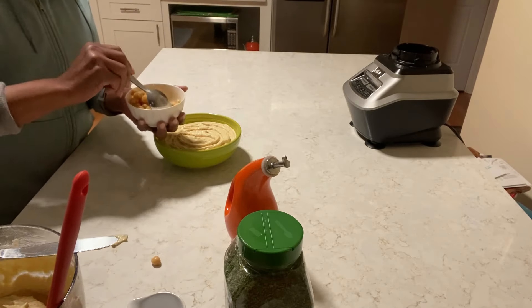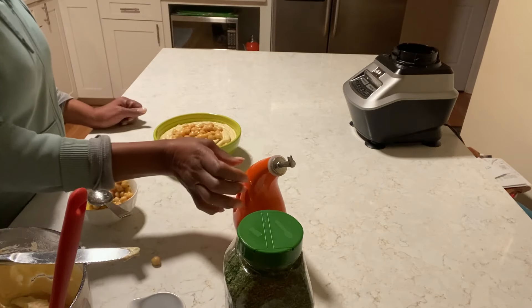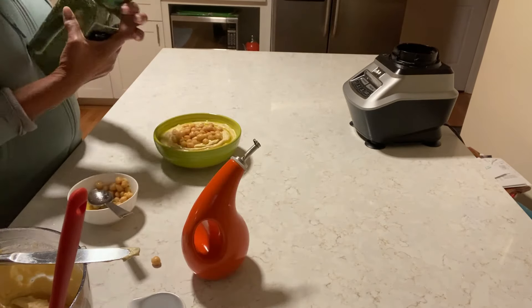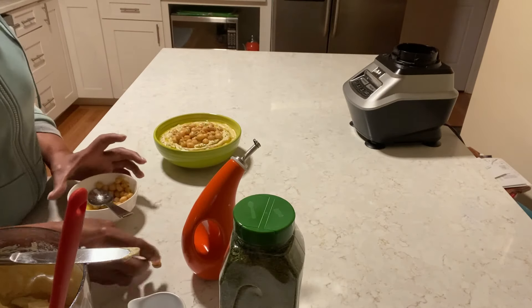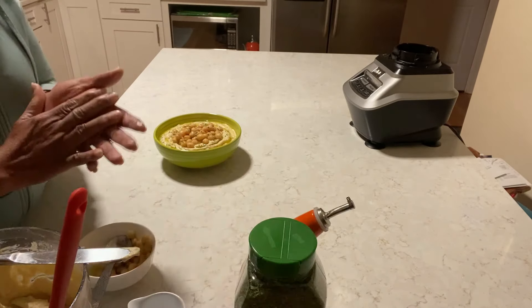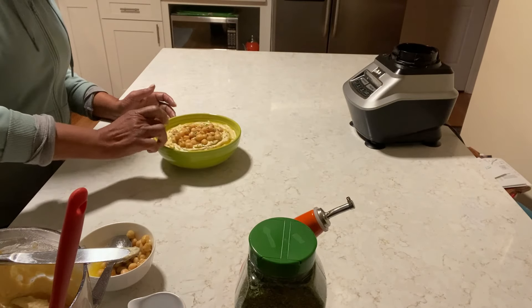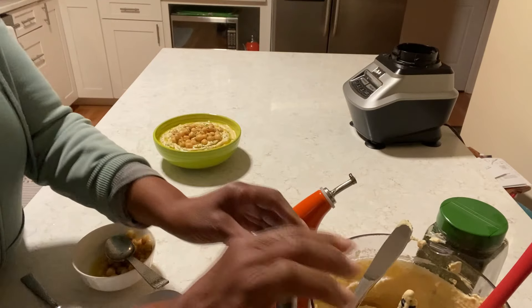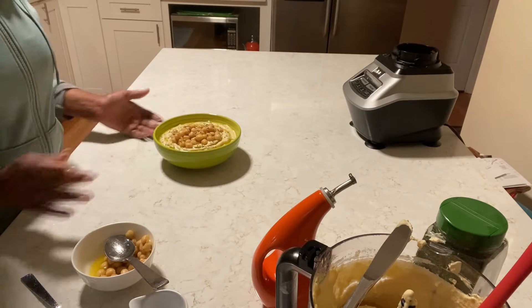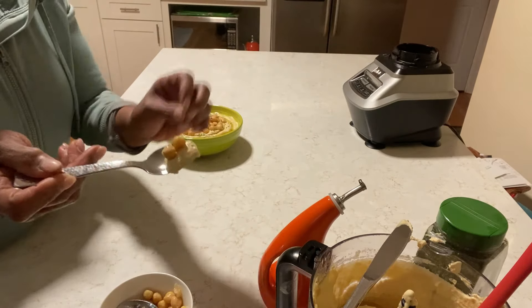I'm gonna add the zucchini on top. We also have some lemon and some olive oil on it. Add some dry parsley — you can add more while you're eating if you want. Guys, while you're watching, give me a thumbs up and subscribe, and don't forget to ring that bell. You can make this for your game day table — it's delicious. Some peas on it too.